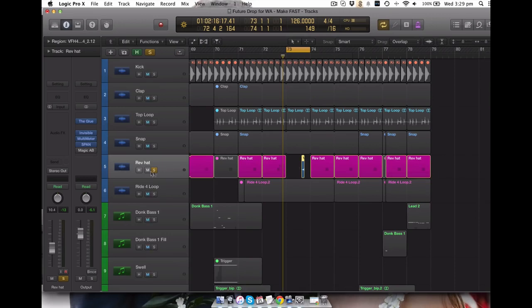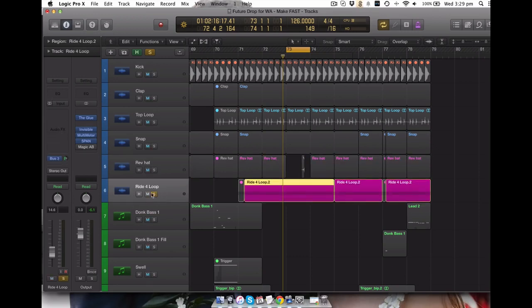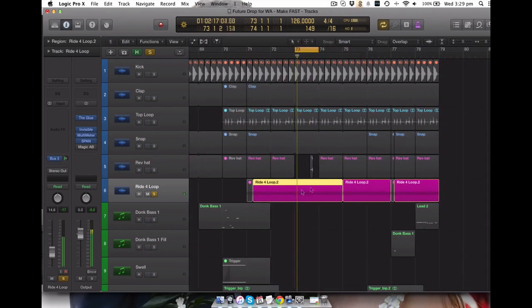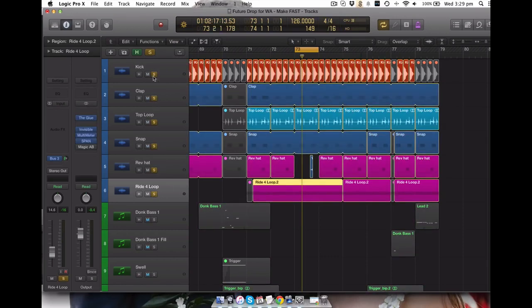So that's just a reverse hat - again no processing, just straight on there. And again this is the ride that sits on the top, that comes in halfway through the drop. This is just a sample that I've been using - one of my go-to ride loop samples. No processing, just a tiny little bit sent off to the Lexicon reverb. That's it. So this is the drum loop.